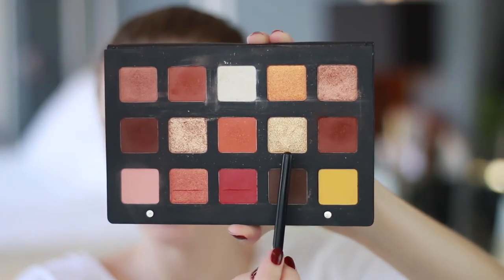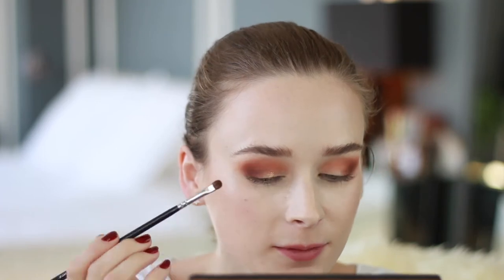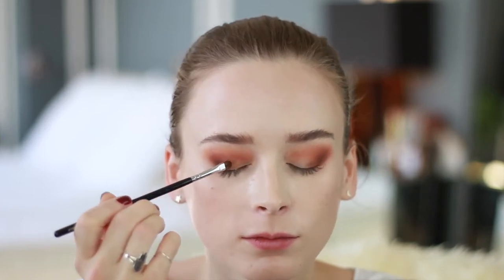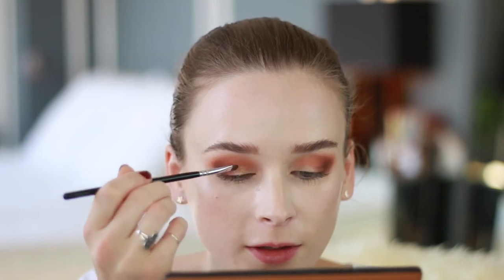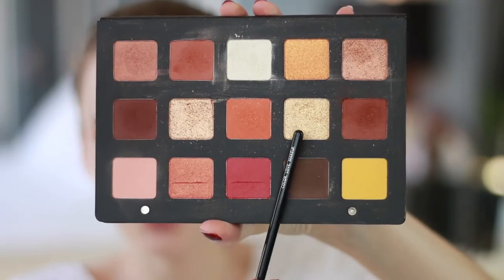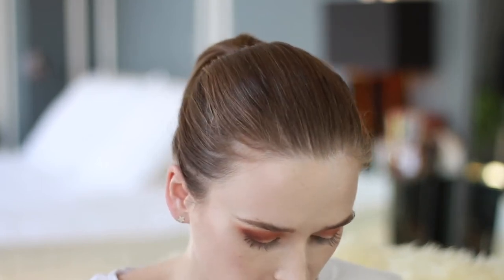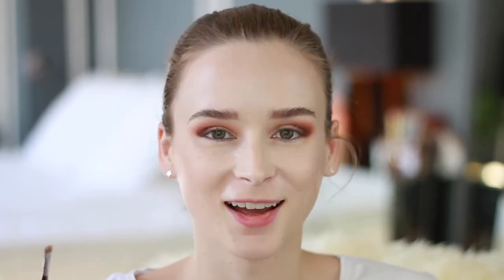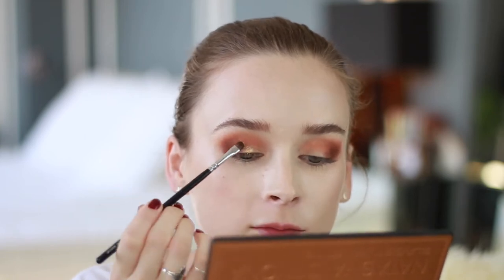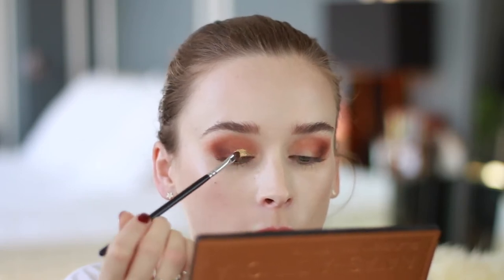I'm going to use this really sparkly, beautiful gold shade right here and apply that just to the center of the lid, dragging it into the inner corner. I want more of an intense glitter, and you can see in the pan how glittery it is — it's actually a little powdery, which just happens with intensely glittery eyeshadow. So I'm going to take some on my brush, spritz it with a little Mac Fix Plus, and apply it to the same area. Now you can see it's like a beautiful foiled gold paint almost.